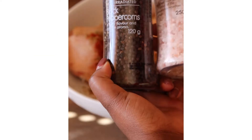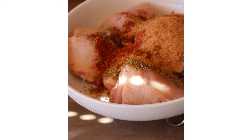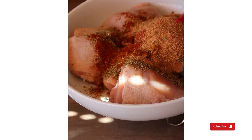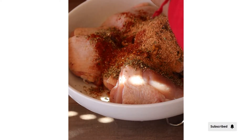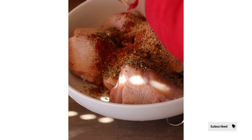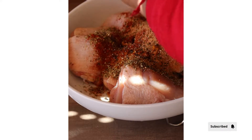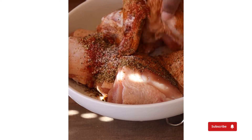I've used all my spices, which I've added into my chicken — I've included them on the screen and in the description box. Just make sure that you put the spices nicely into the chicken and mix them well.